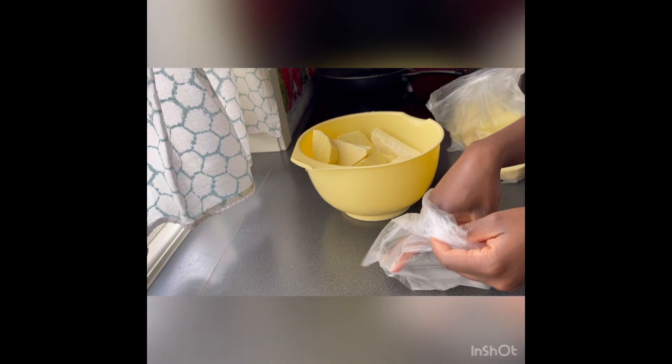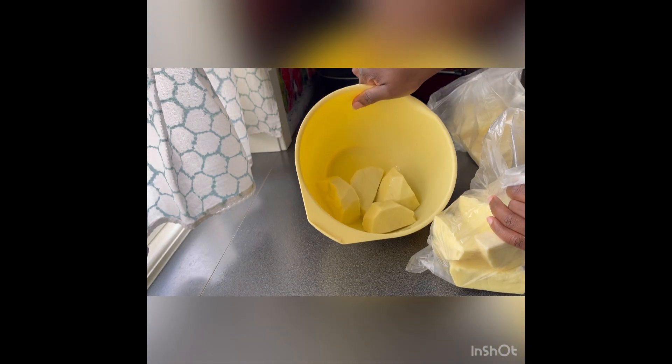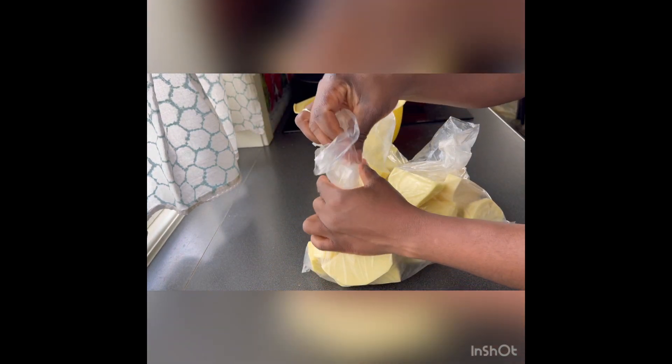That is how to freeze your yam. Before I didn't know you could freeze it — I would just buy one and eat it right away. If you don't freeze it or eat it right away it will go bad. We are in Europe; it's not like Africa where you would leave your yam out and it would take a long time to go bad.